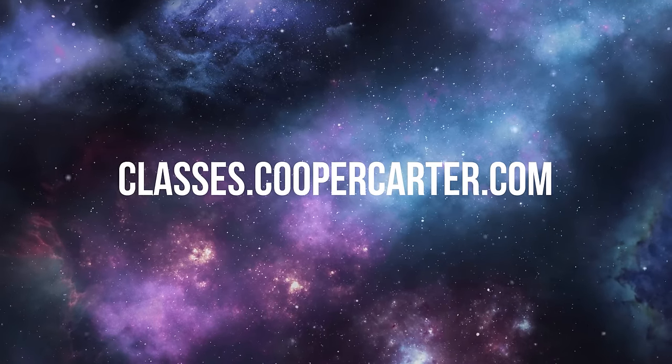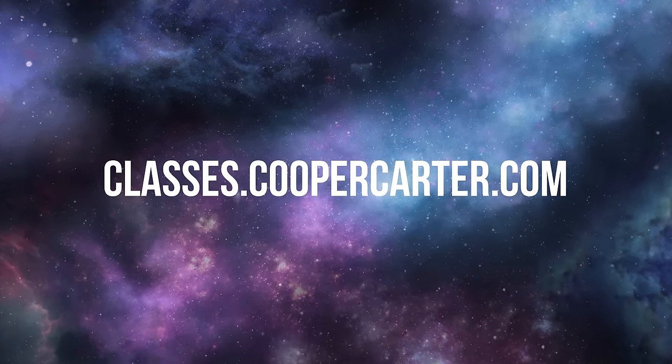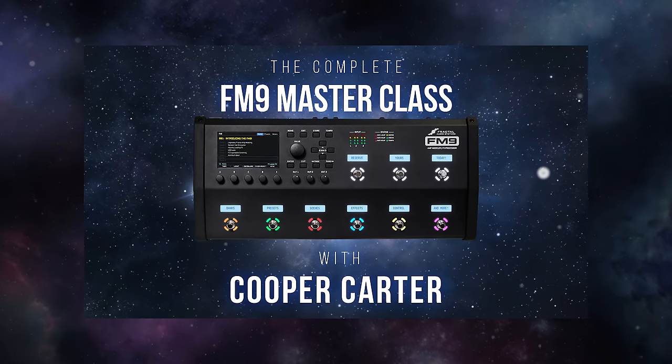So those are five areas that I hope have given you some ideas about how you'd like to further explore your Fractal unit — a few are a bit more technical while a few are more cerebral about how to approach designing tones from the ground up. I hope what's very clear is that in every Fractal unit, whether you're on the flagship Axe-FX 3, the FM9, or the FM3, there are so many different things to explore, and doing so can be a really rewarding and fun experience. I highly encourage you guys to check out the manual for your units, and to truly get the absolute most out of your Fractal unit, check out classes.coopercarter.com for my complete Axe-FX 3, FM9, and FM3 Masterclass series. I'm Cooper Carter for G66, and I will see you guys next week on Fractal Friday where we'll be digging into some of my all-time favorite Fractal Audio drive pedals.